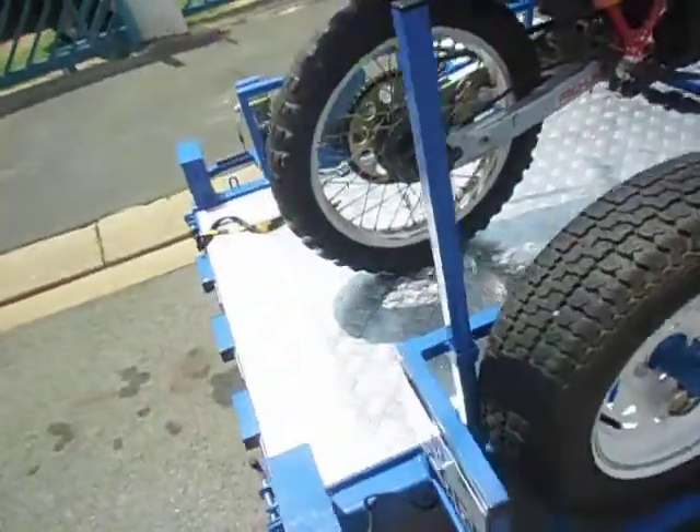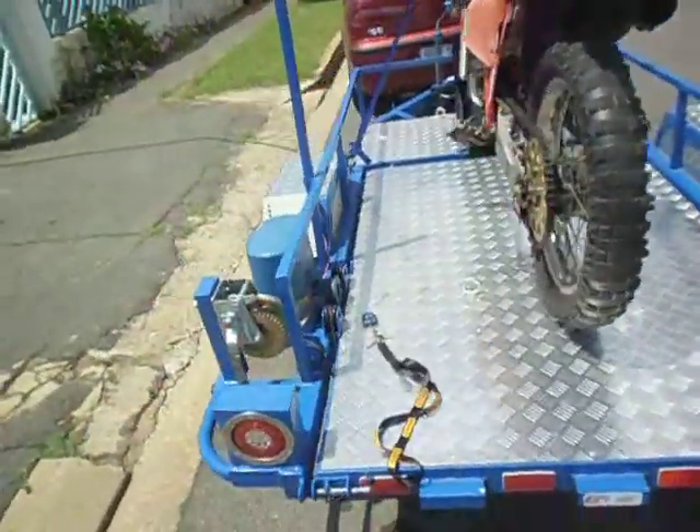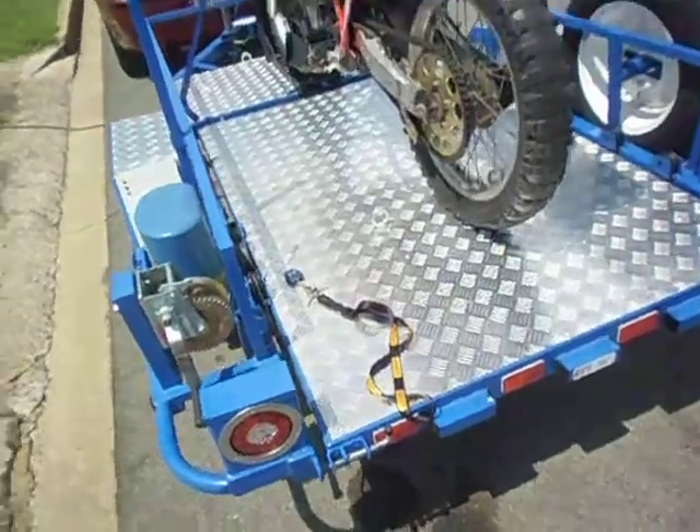It's got 13-inch wheels, can take two motorcycles, and it's been towed to 170kph without incident.